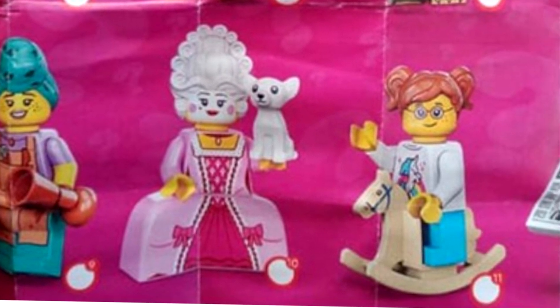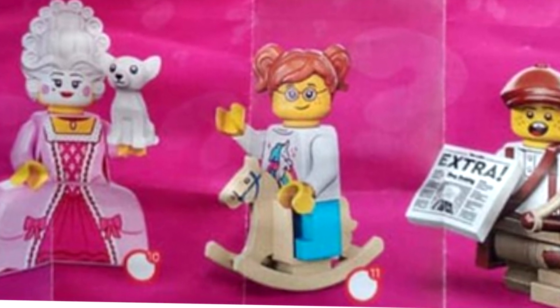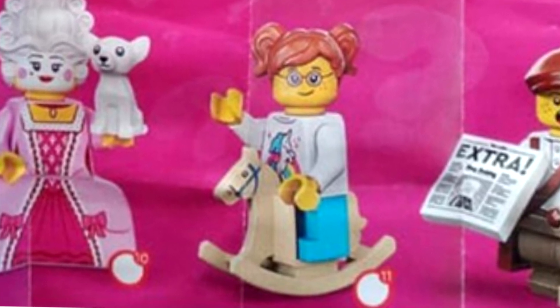For the rocking horse girl, there's never been a rocking horse piece before, so that's actually a really nice piece to get. It seems like the rest of the figure they were just like 'whatever' — the accessory really sells this one. This is one of the weaker figures in the series, and the face print even seems to be an existing face print, though I do like whatever's going on with the torso.